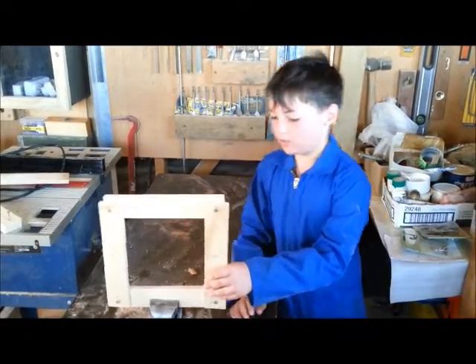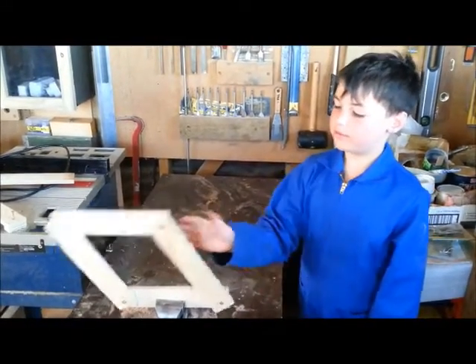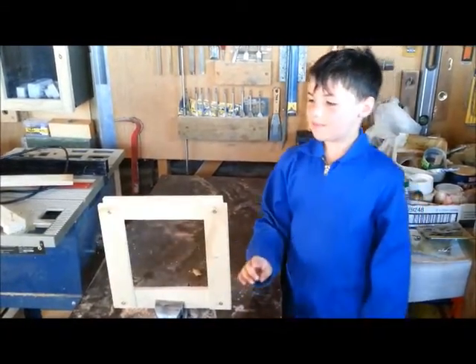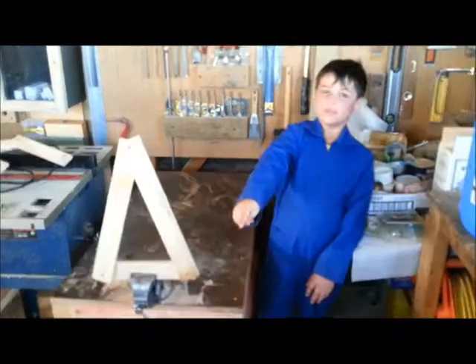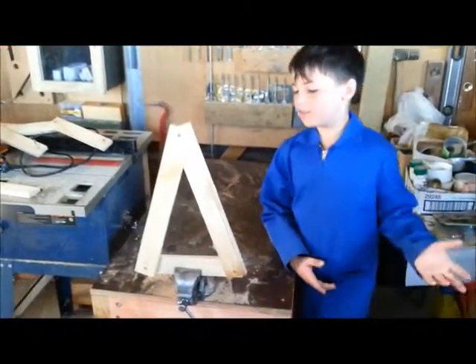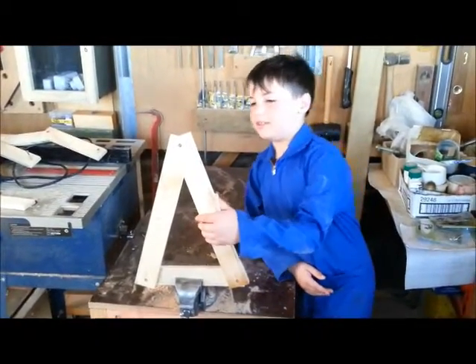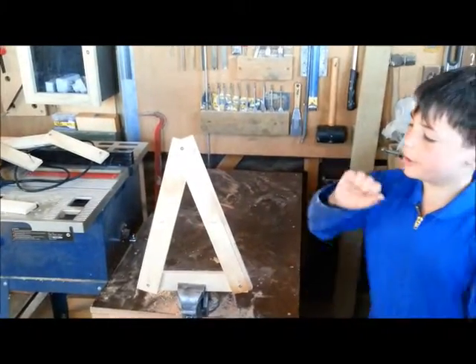All it takes is a wee... whoops. But with my magic, I can turn it into a triangle now. So that's how easy it is. It was quite easy to change it to a triangle, and a triangle is much stronger.